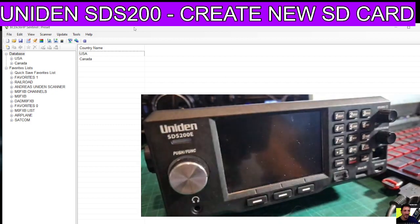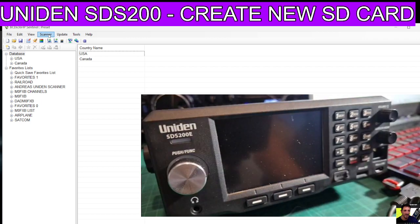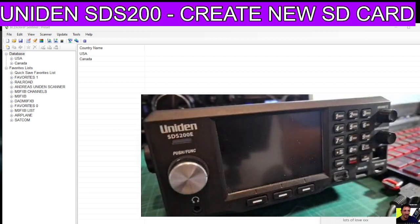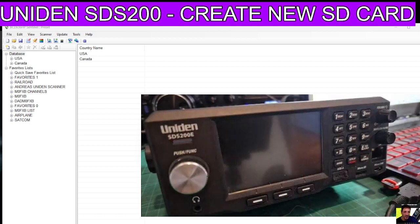It will look like this. Keep the SD card in your PC, not in the Uniden. Go to Scanner, go to the bottom, and click 'Clear User Data'. It won't show the card straight away - click this little box here, tick 'Display All Devices' and click OK. It gives you a warning, but remember this isn't affecting your scanner because the SD card is in your PC, so don't worry.